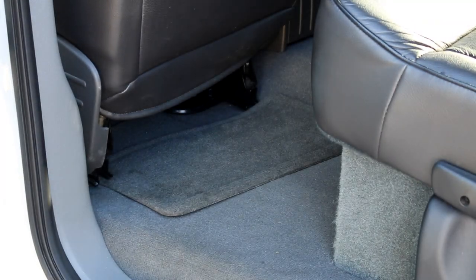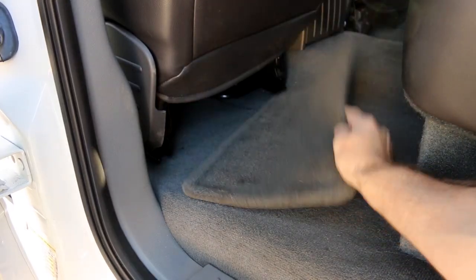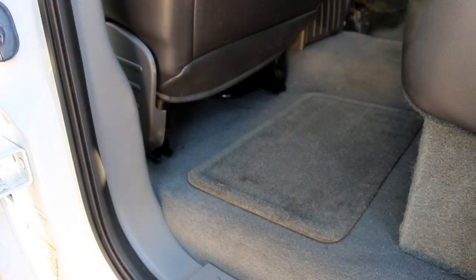Don't you just hate it when you open the door to your vehicle and see this? Yes, on both sides. I usually just reach in and correct the problem, knowing that it'll come back to haunt me again later.